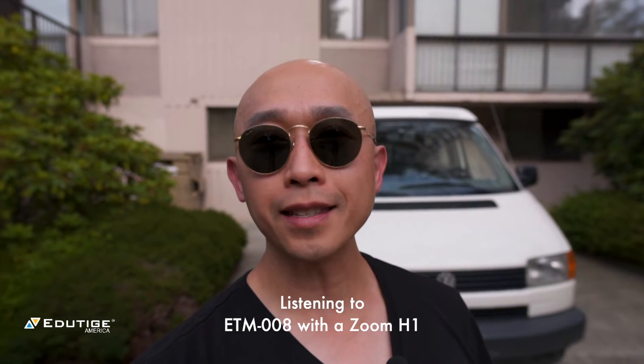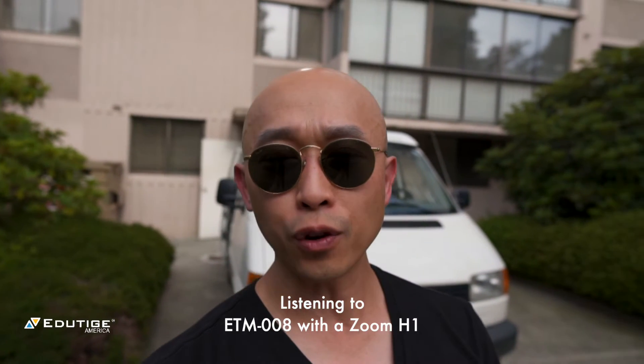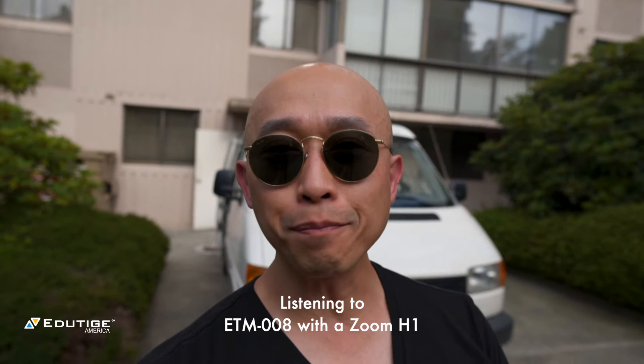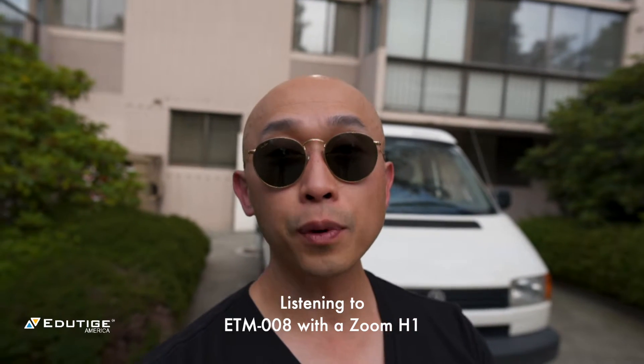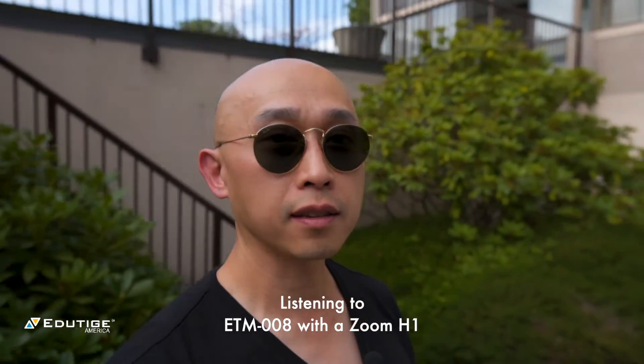Hey there, when you're making videos one of the worst things that can happen is background noise. It can really just make things bad because no one can hear your voice anymore. So this is what it sounds like with background noise — check this out.